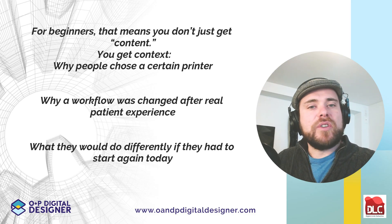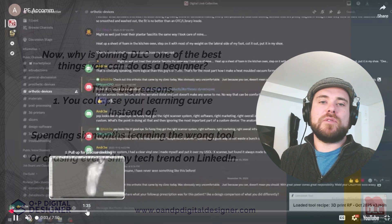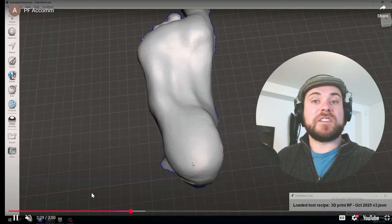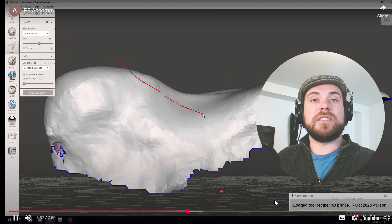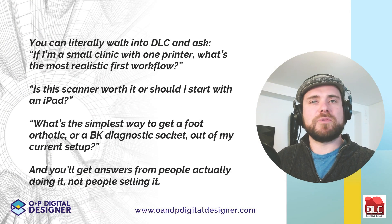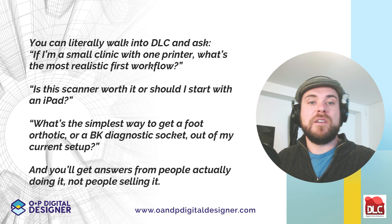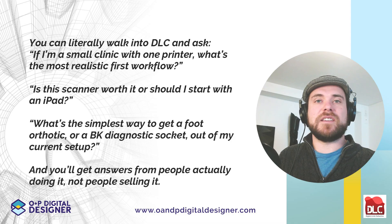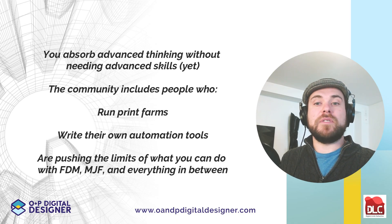Why is joining the DLC one of the best things you can do as a beginner? Three big reasons. First, you collapse your learning curve. Instead of spending six months learning the wrong tool or chasing every shiny tech trend on LinkedIn, you can walk into the DLC and ask: if I'm a small clinic with one printer, what's the most realistic first workflow? Is this scanner worth it, or should I start with an iPad? You'll get answers from people actually doing it, not people selling.